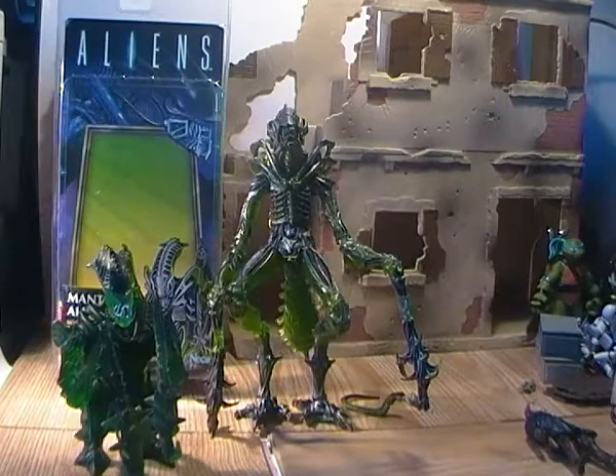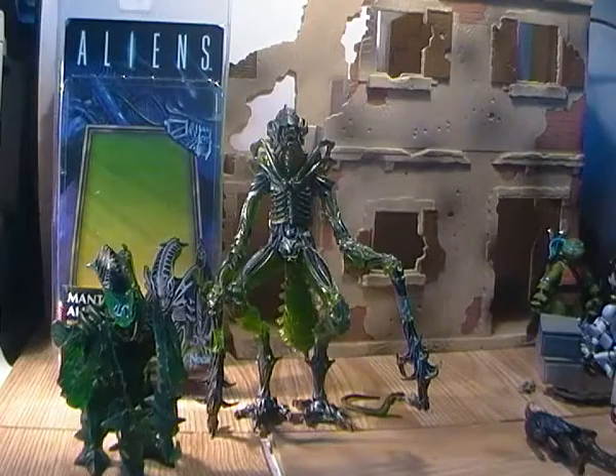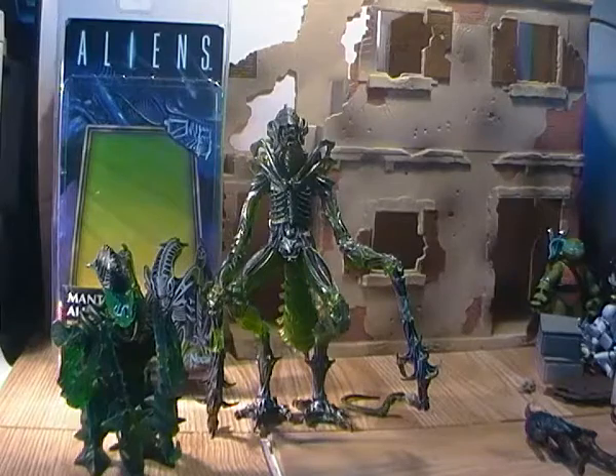Hey guys, Dicanderous back here again with another toy review. This time it's for the second alien in the new Aliens NECA Kenner Inspired Wave, and this is for one of my all-time favourite aliens from the Kenner line, which is the Mantis Alien.